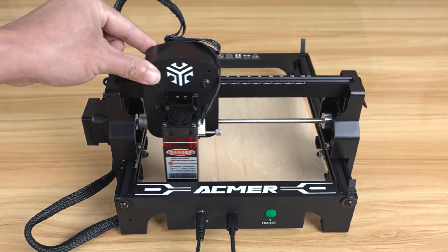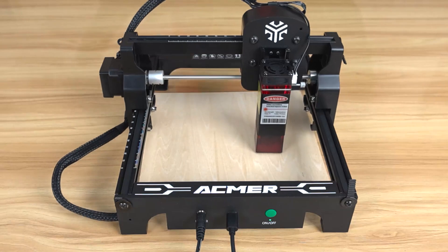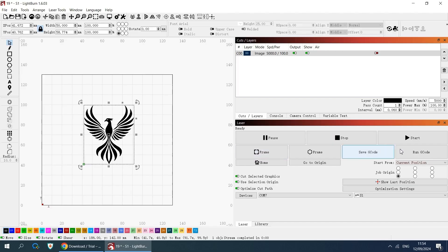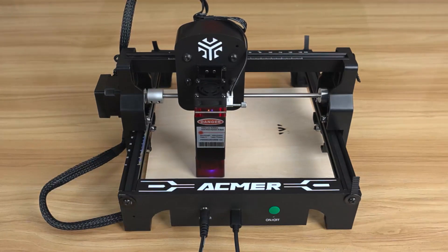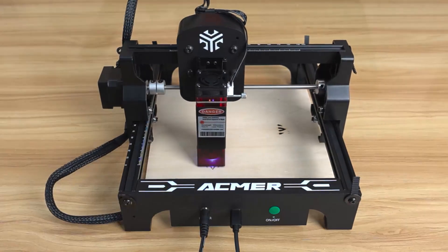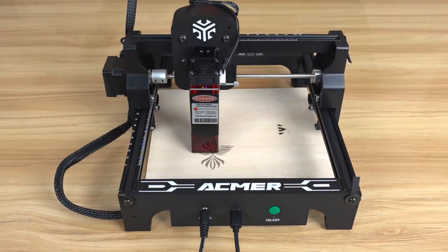What makes it stand out is the dual-function design — engraving and cutting, all in one lightweight, portable body. It can cut through thin plywood, MDF, and even opaque acrylic, so your DIY options just got a whole lot bigger. Small business owners, this one's definitely worth a look. And here's the best part: it's pre-assembled. No toolbox needed, no confusing manuals — just snap on the laser head, adjust the focus, and go. If you're a beginner or someone who just wants a plug-and-play engraver, check it out through the link in the description.